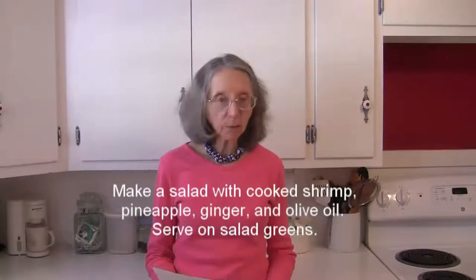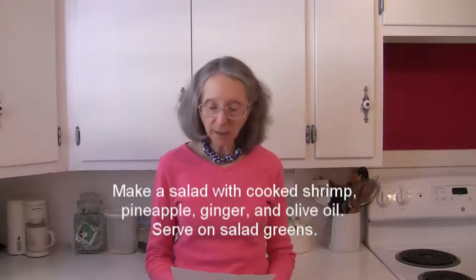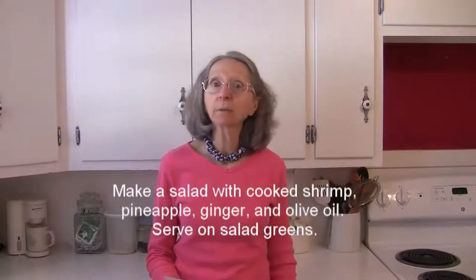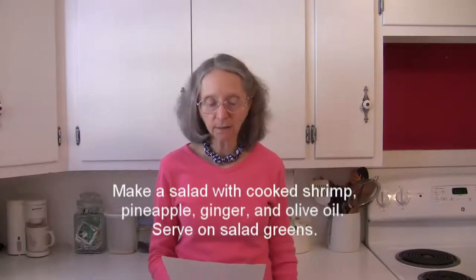Try making a shrimp salad with cooked shrimp, diced pineapple, grated ginger, and a drizzle of olive oil. Season it to taste and serve it on a bed of lettuce. How simple can you get?